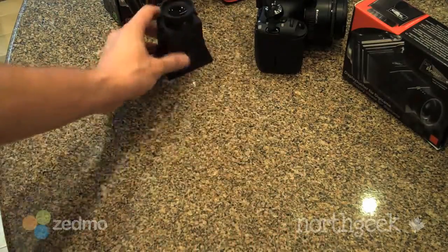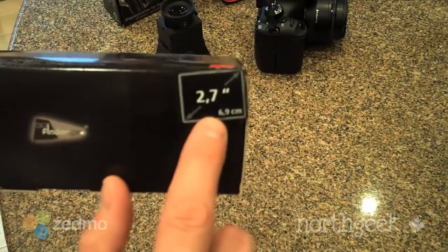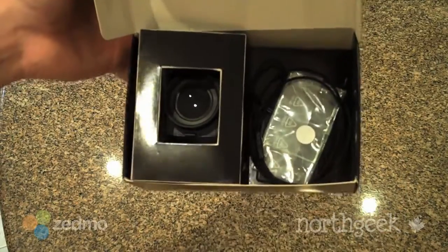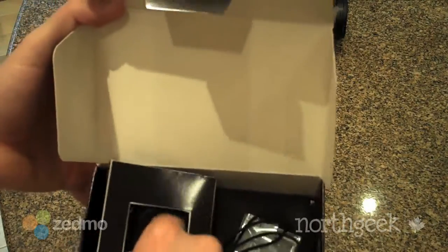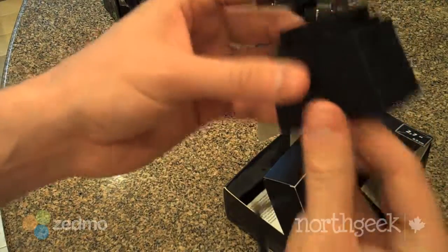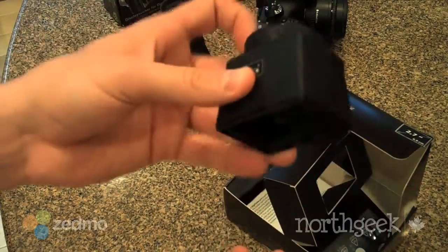I'm going to open up another box — this one is good for a 2.7-inch LCD. In the box you're getting a nice little lanyard, an LCD cover plate, and obviously the viewfinder accessory itself, which collapses telescopically. The eyepiece here you can adjust so that you see your viewfinder clearly, and then you twist it clockwise and it clicks into place.